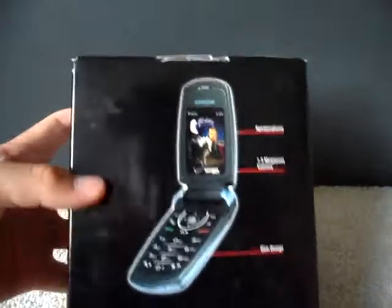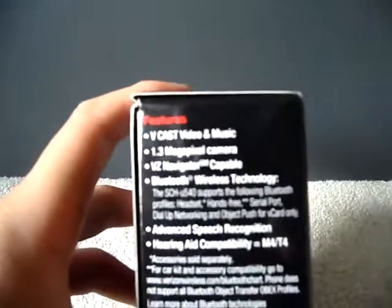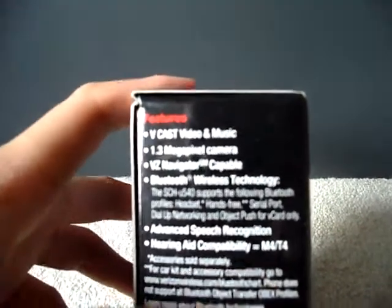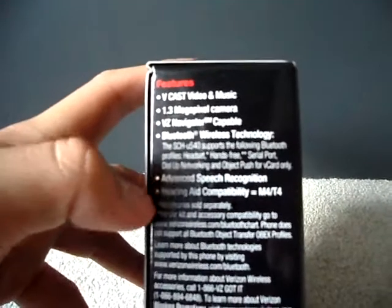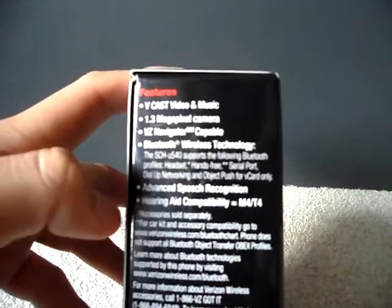Here's the box. That's the phone — what it looks like when you flip it open. Features: V-Cast video and music, 1.3 megapixel camera, music navigator capable, Bluetooth wireless technology, advanced speech recognition.